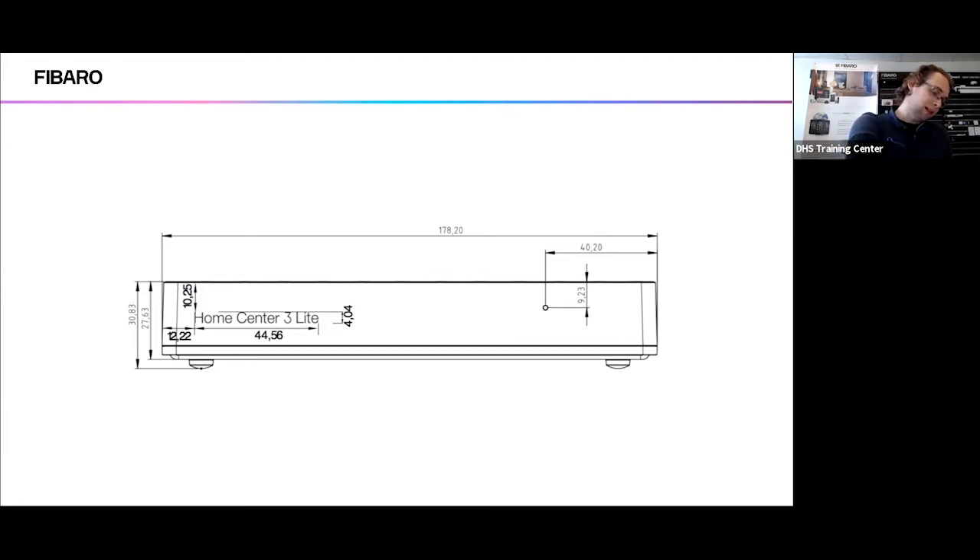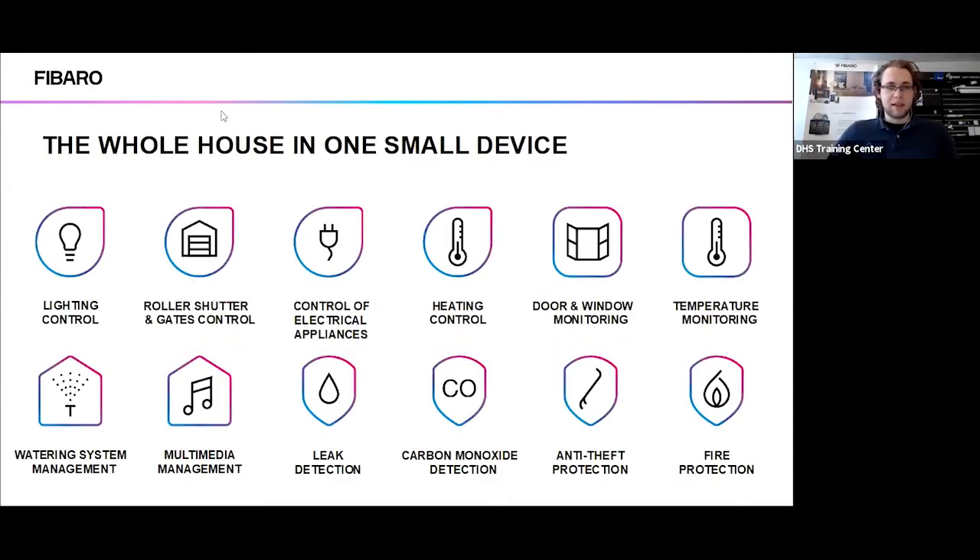Simply plug it in and it will start booting itself up. While that's booting up, I should talk about some of the actual specs. As a Fibaro controller, the HomeCenter 3 Light is the light version of the HomeCenter 3. It has all the same components inside a normal HomeCenter 3 apart from a couple of differences. Regarding Z-Wave, it's still able to control all your lighting systems, roller shutters, heating, door and window sensors, security, and watering systems — generally everything you'd expect from a Z-Wave automation system, still in a much smaller box.